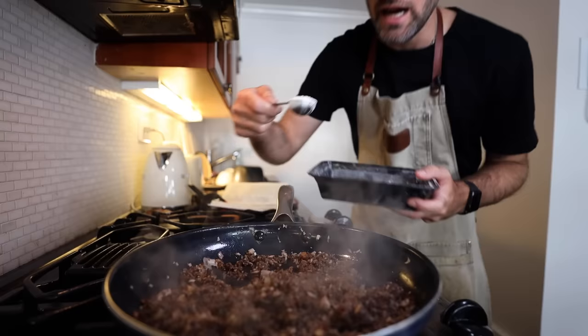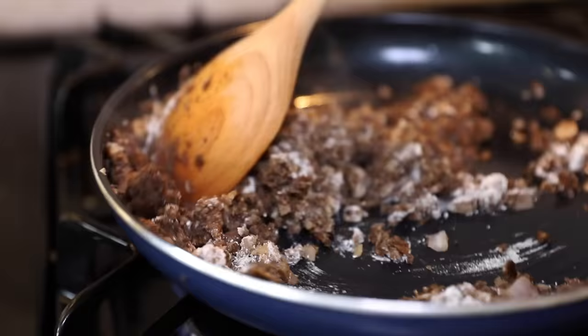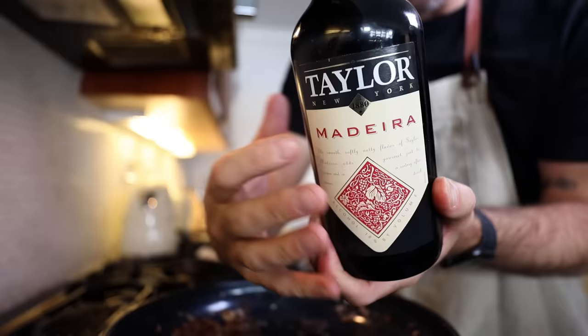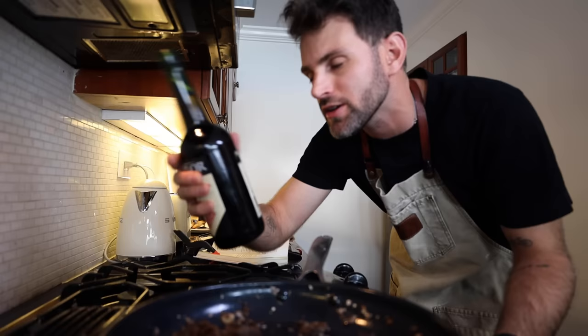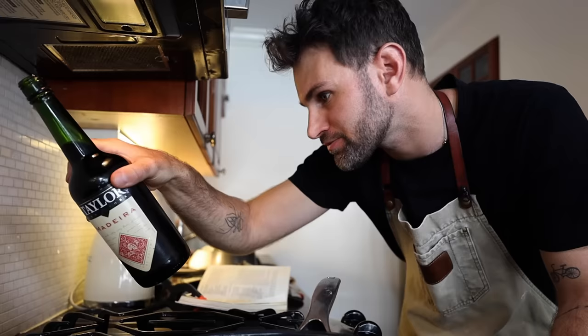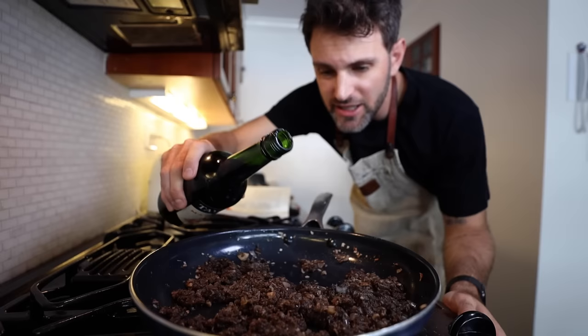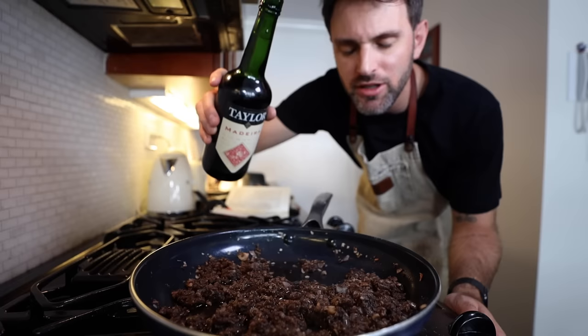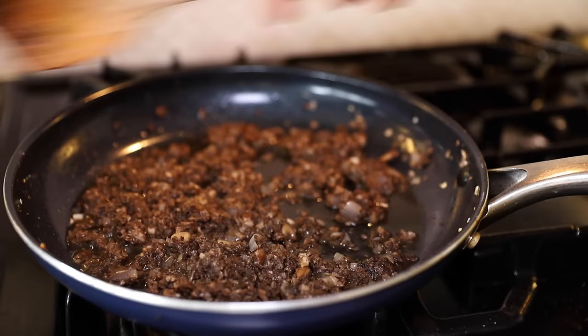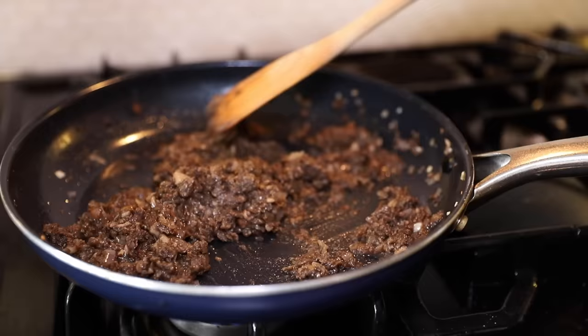This is Madeira wine — it's dry. Julia Child's favorite: full-bodied, medium-sweet Madeira with a smooth, nutty character. With the heat off, I'm going to add four tablespoons — that's about 60 milliliters — and just a little more for good luck. I want to blend that all together. Heat back on, moderate high heat for one more minute.